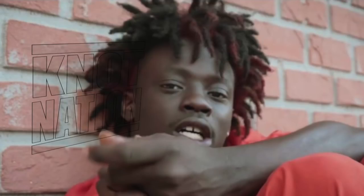Glock 9, Orlando, Florida's own. Reminds me of Kodak in the way that he sounds, but definitely wearing dreads a lot different than Kodak. We see Glock 9 here rocking the free-form dread fro, very similar to how Bob Marley was rocking it in his early days in his career.